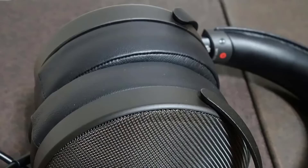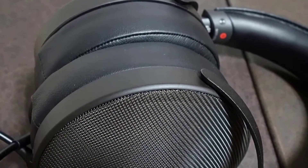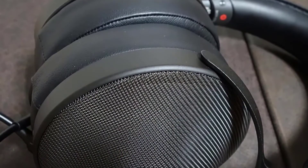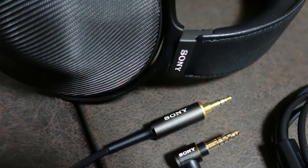The slider and the hangers that hold the earcups in position are both made out of aluminium. The earpads, which are angled and covered with sheepskin leather, are super plush and huge. As far as comfort is concerned, few headphones I've tested can match the MDR Z1R for overall wearing comfort.